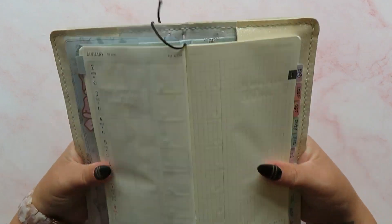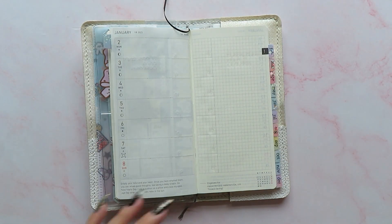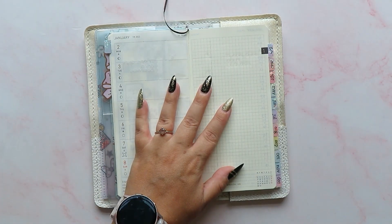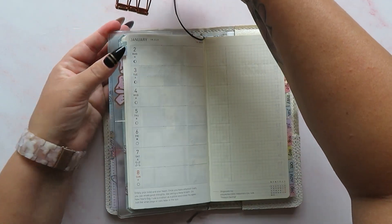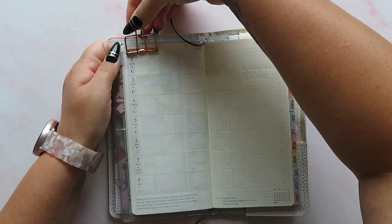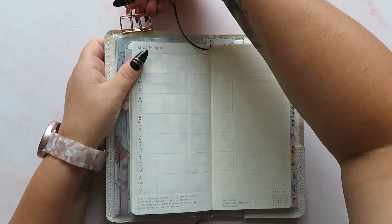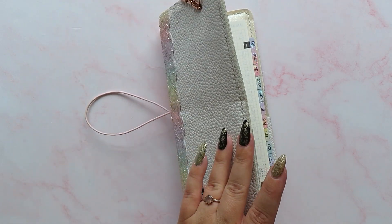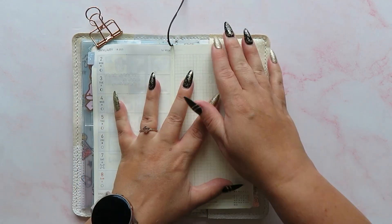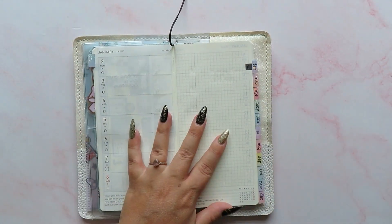I'm just wondering if I want to flatten my book out with a clip or something. I do have a bulldog clip to hand. I'm reluctant to put that on the leather to be honest because I don't really want to make a mark. I think we'll be okay without it — I'll leave it to the side and we'll see.